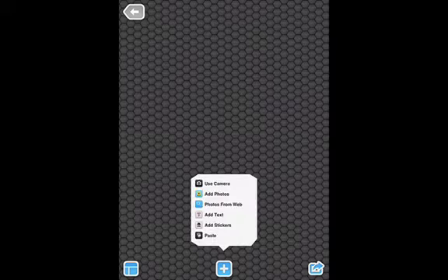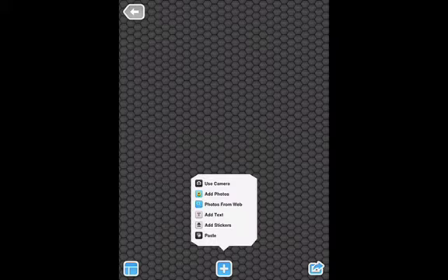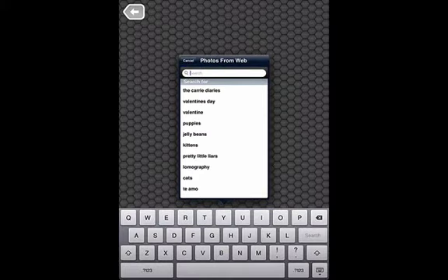Today I'm going to do a Ben Franklin invention collage. I have some options when I click the plus at the bottom — I can use the camera of the iPad, I can add photos from my camera roll, but today I'm going to get the photos from the web. The first thing I'm going to look for is Ben Franklin himself.